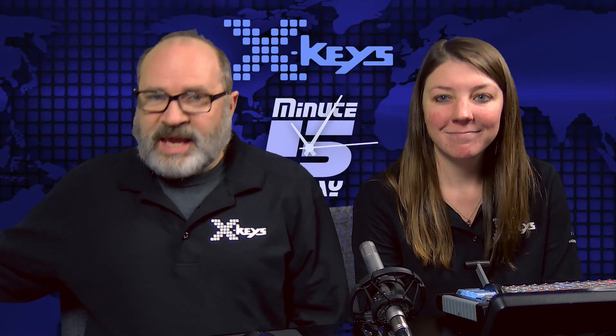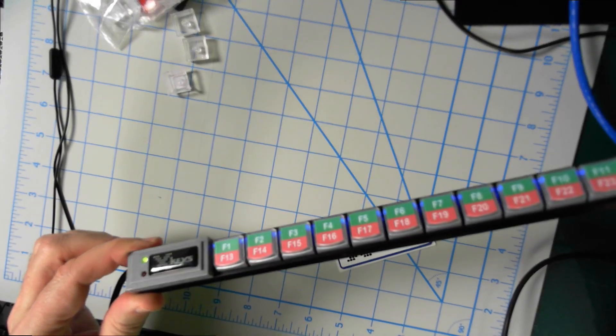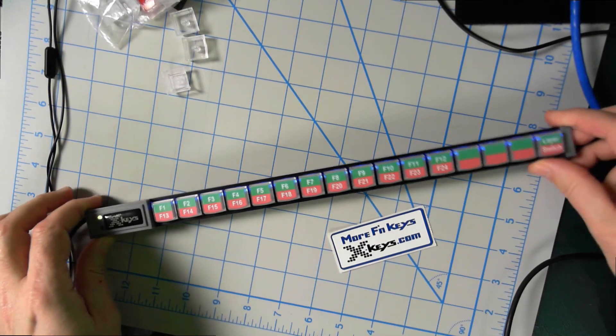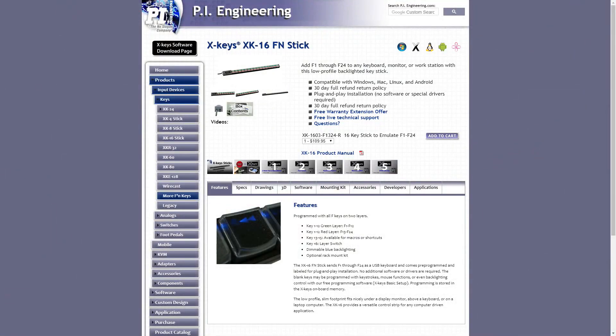So let us know you're out there. What are we talking about today? Today we are talking about this little baby. What this is, is a new product we've created from our stick. We're calling it the More Function Keys Stick because it has the higher level function keys on it. You can order now — we'll make it, send it to you.